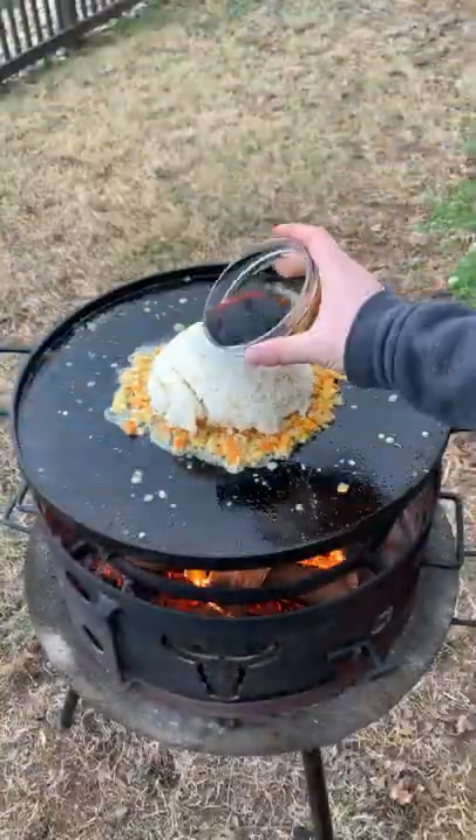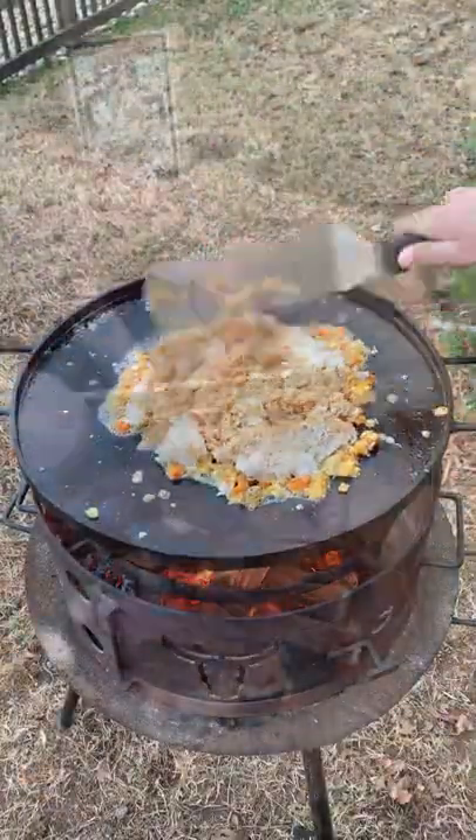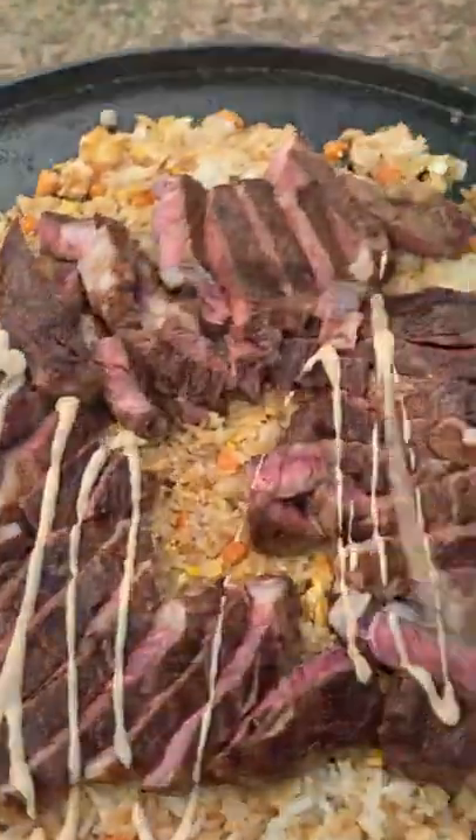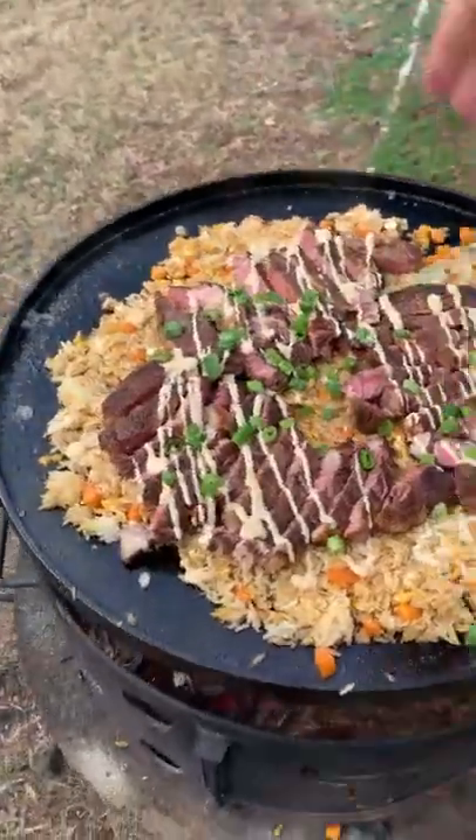Mixing that all together, adding some steamed rice, soy sauce, and sesame oil. Chop that all up, slice our steaks, and top it off with some yum yum sauce and scallions. Find this whole recipe on my blog — cheers!